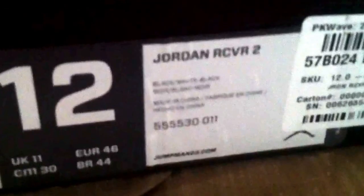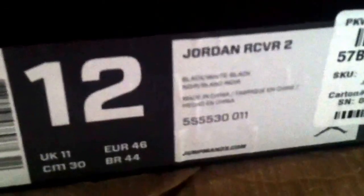But anyways, on to the review. I got the Jordan Recover 2s. And every time I get an online shipment, my stuff usually comes with these freaking labels — it's covering the retail value, but it's $85. Not an expensive shoe. Size 12. It's the black, white, black colorway.